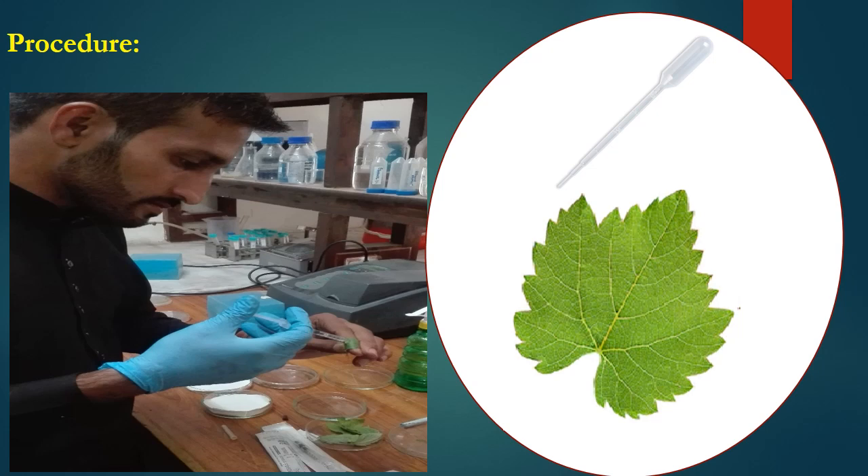Here is a student performing the leaf detach method to screen tomato varieties against a bacterial pathogen. If you look closely, he is injecting the bacterial inoculum into the tomato leaves. It is always advisable to use more than 5 leaves per treatment so that results remain statistically viable. You can also notice the petri dishes on which filter paper is placed not only at the base but also at the lid, so that when the filter papers are moist, a humid chamber is created.